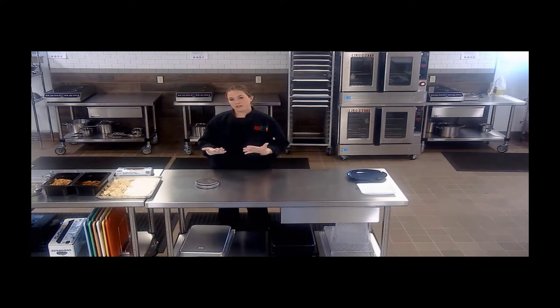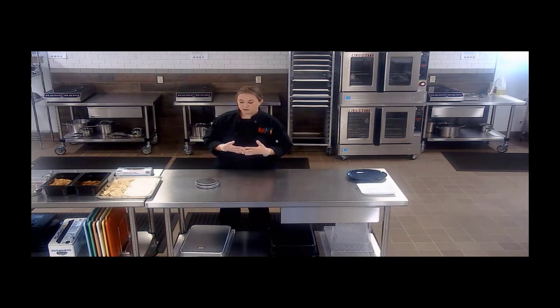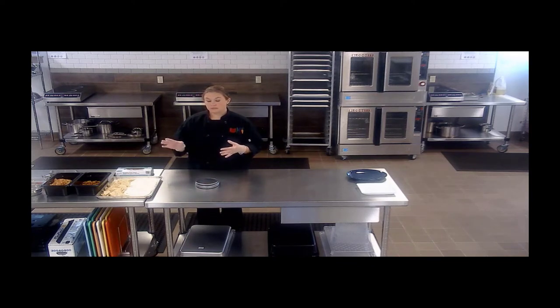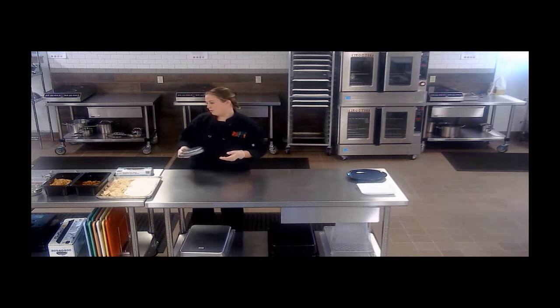If you do not have the ability to do a bar setup in your school, that is fine — you can build these individually. You'll want to make sure with the nachos that you scale out how much you have. One ounce equivalent grain is one ounce of tortilla chips, so it's pretty straightforward. Using a scale and having that available in your kitchen is always a great tool.